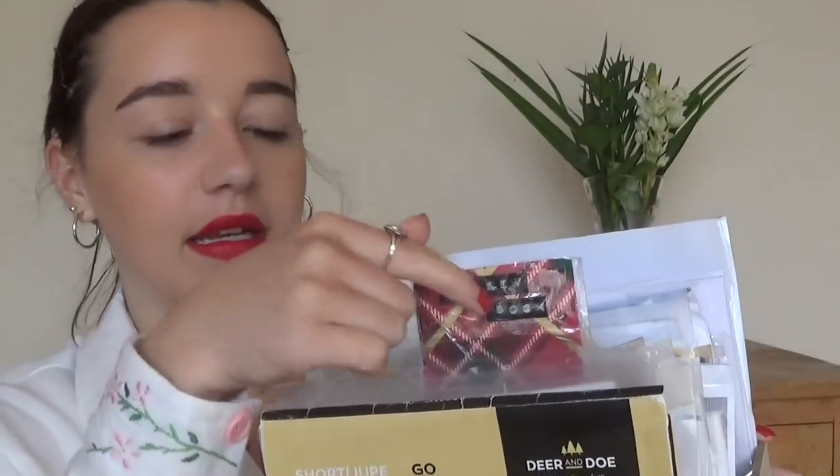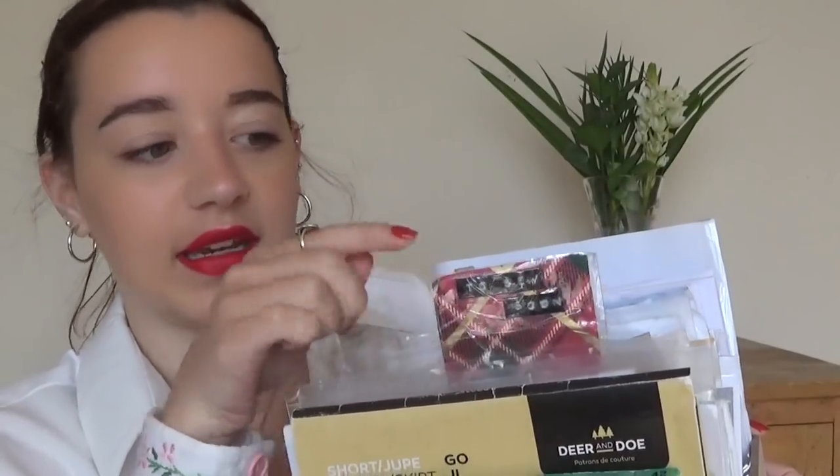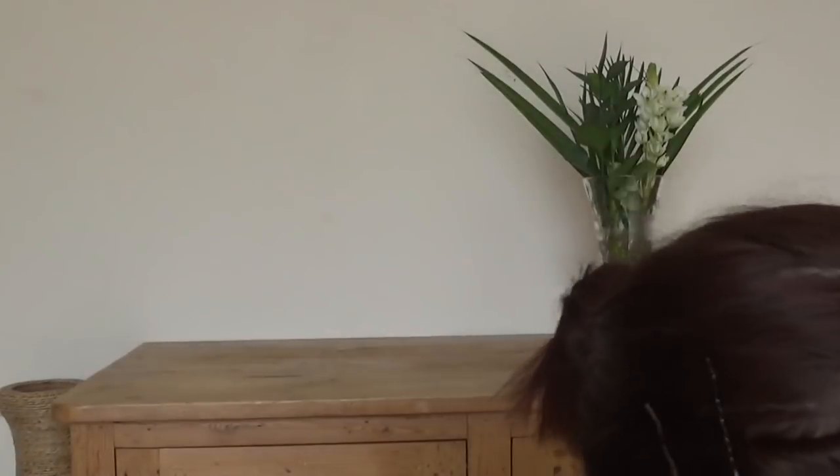It's kind of split into two sections, and I've made a little divider here — you probably can't see it, but it says 'to sew soon.' The ones that I have to sew soon are at the front, and those are ones that I want to make in the next few weeks or that I'm currently working on. So the first section I'll go through with you is the to sew soon section.